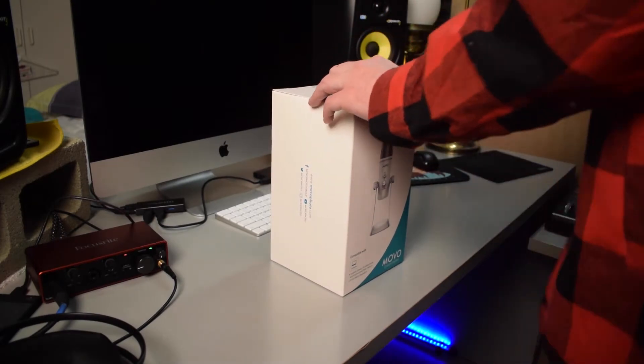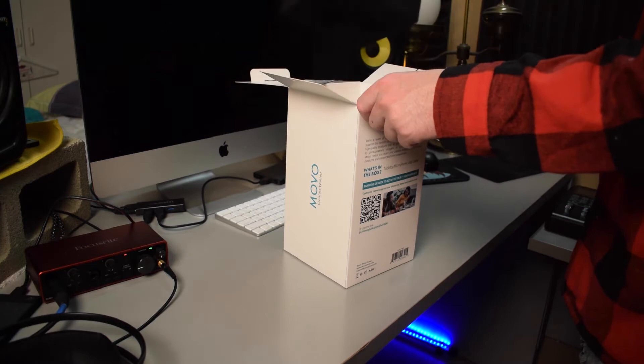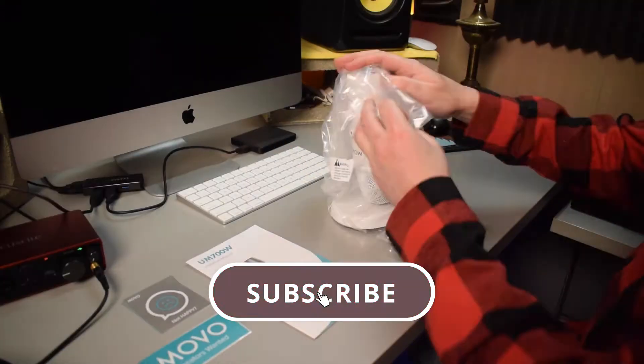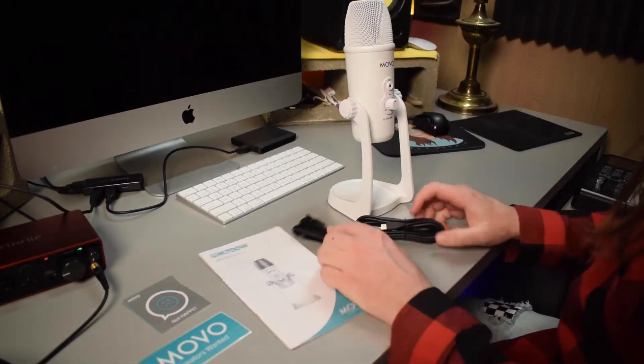So I'm going to go ahead and roll the clip of me unboxing this microphone. And if at any point you decide that you like this video or that this video helped you out, I would really appreciate it if you went down there and gave this video a like. If you'd like to see more videos by me in the future, make sure you go down there and hit that subscribe button and also hit that bell notifications button. Let's go ahead and get right into it.